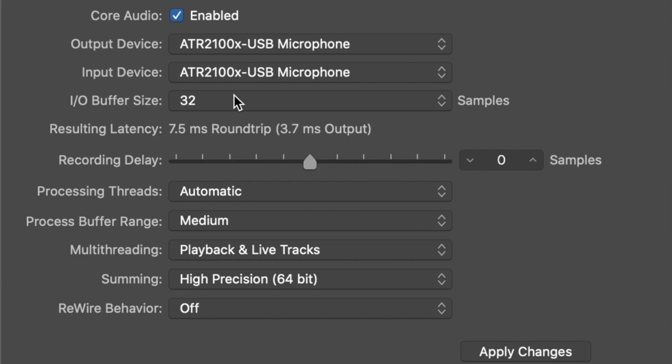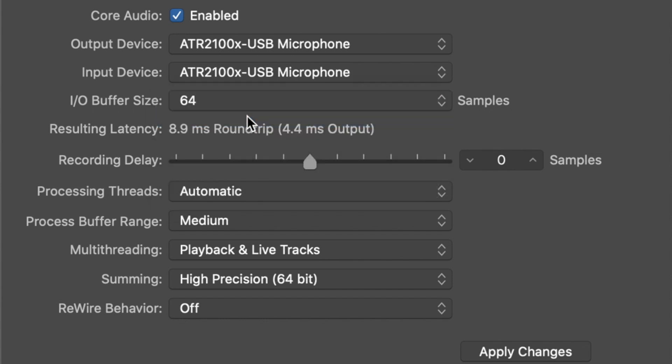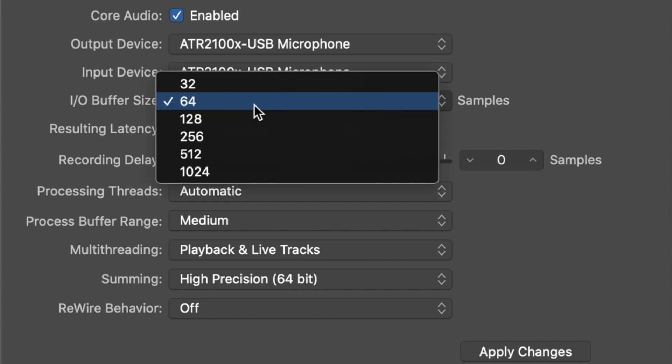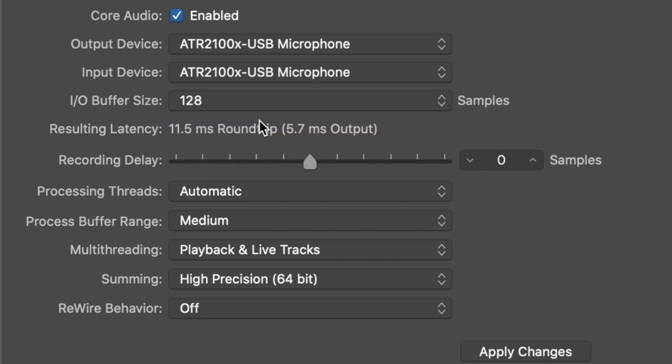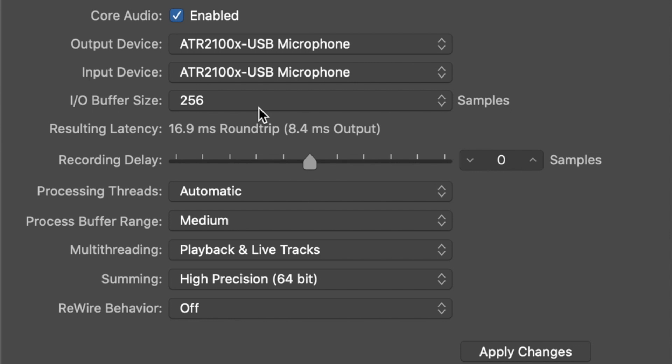With a sample rate of 48kHz and an I/O buffer size of 32 samples, we have a 7.5ms round trip, or 3.7ms output. At 64 samples, 9ms round trip or 4.5ms output. At 128 samples, 11.5ms round trip or 5.7ms output. And at 256 samples, 17ms round trip or 8.5ms output.